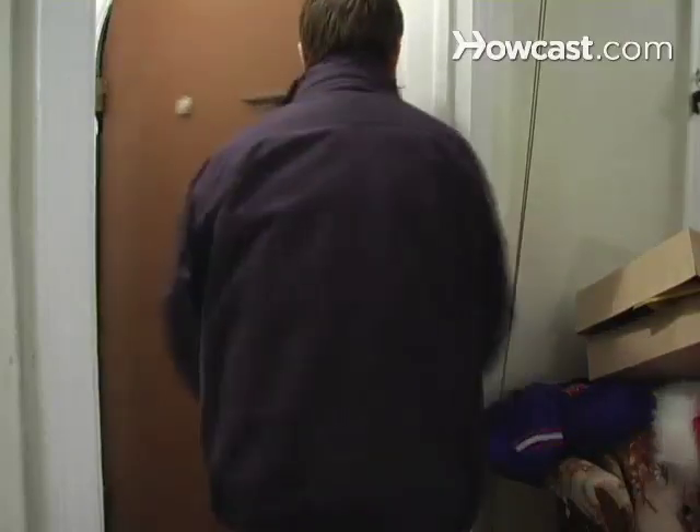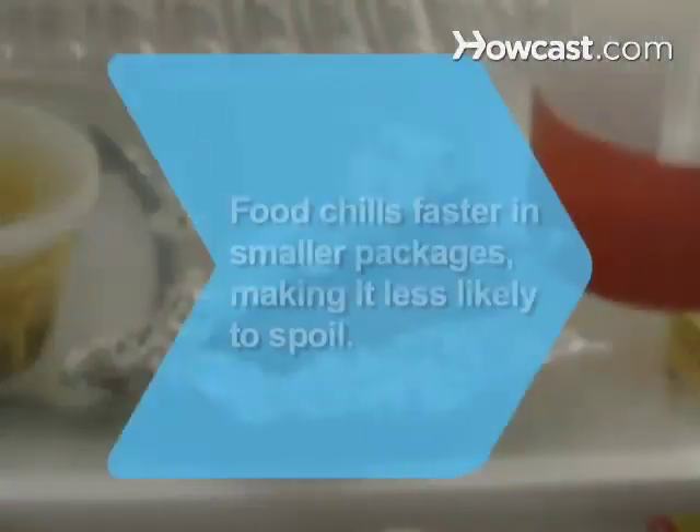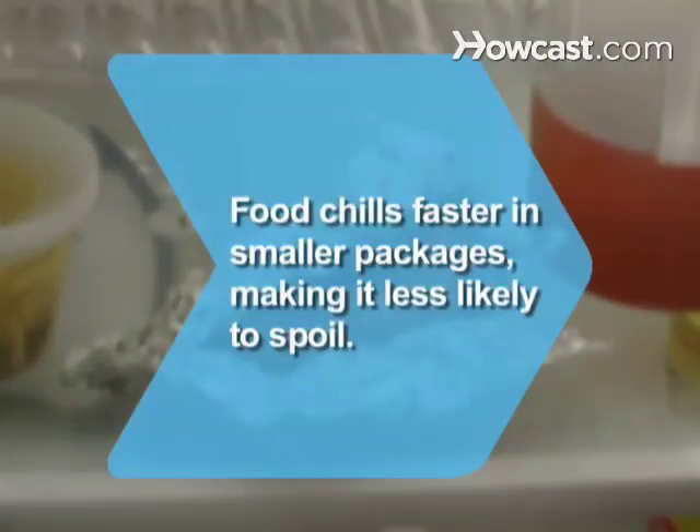You're done! If you have the energy, go food shopping. You already know what you have, so it's a great time to restock. Did you know? Meat and other perishables chill faster in smaller packages, and foods that chill quickly are less likely to spoil.